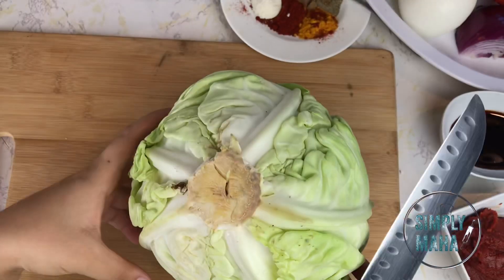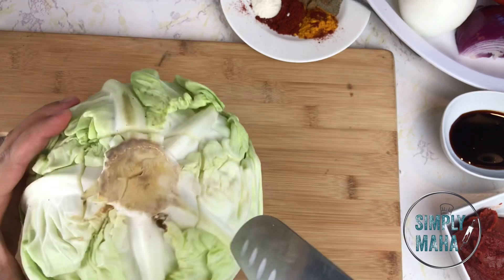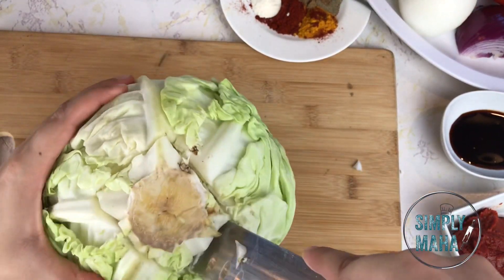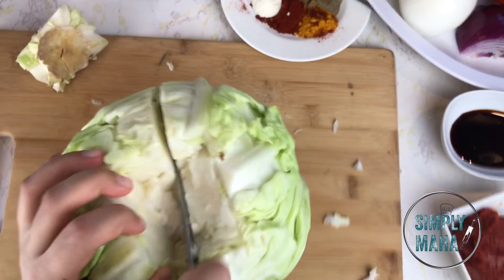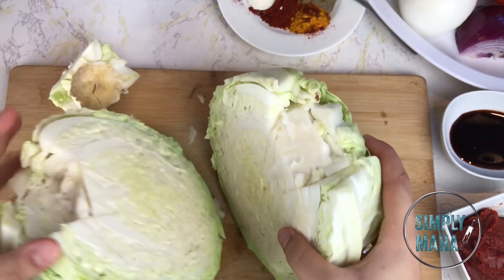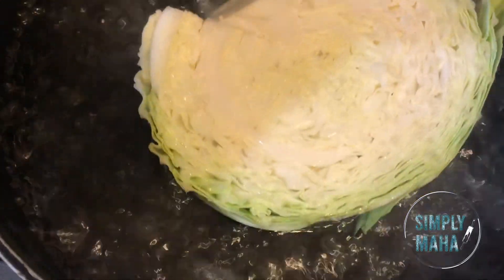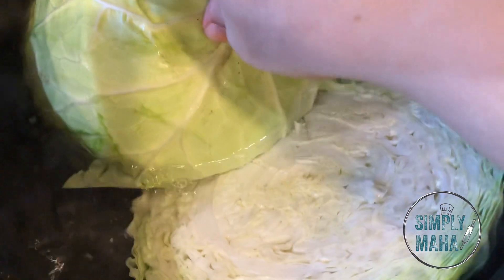This is probably the most difficult part of the whole recipe: getting that core out. Make a square with your knife around the core and wiggle your knife back and forth on an angle so you can get that core out, then scoop it with your knife. Once you see a little wiggle room, go in with your hands and pull it right off. I like cutting mine in half for smaller rolls. Then put it in nicely salted boiling water, flipping it every now and then until you have nice soft leaves — but not so soft they're falling apart.